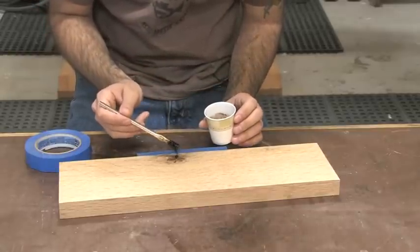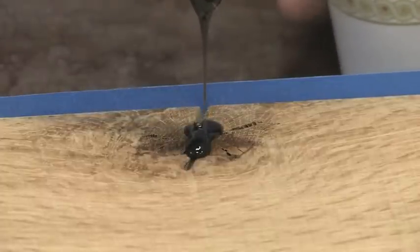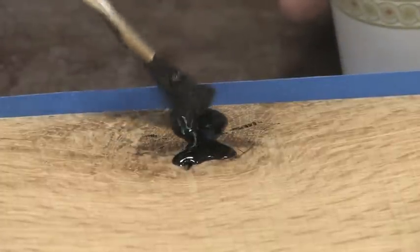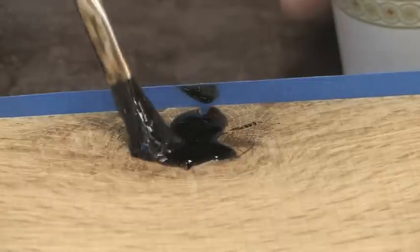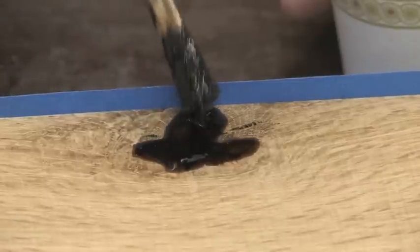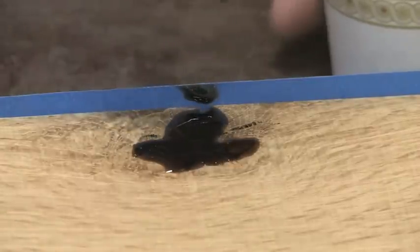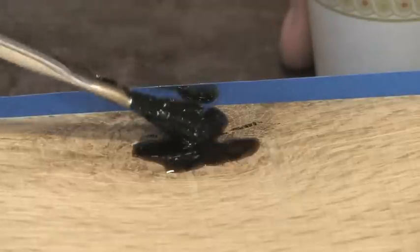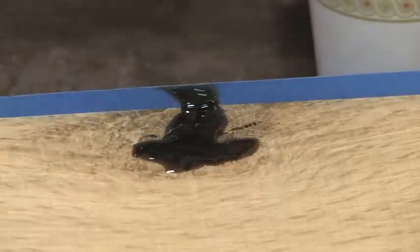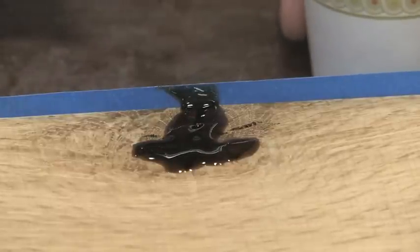Just drip it on. I've got a few minutes before this starts to set up, so I'll add it, let it seep in, check it in about 30 seconds, and just keep adding it as long as it keeps pulling it in.